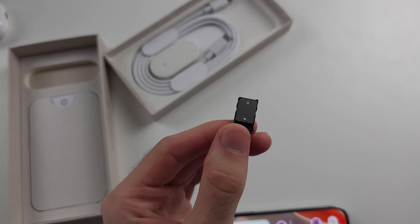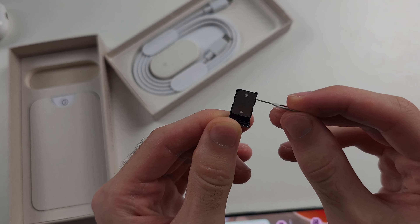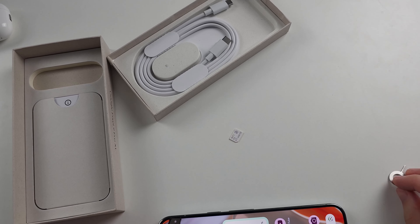To get the SIM card out, flip the tray so you can see the holes, then push the thin end of the SIM ejector tool into that hole and it will push out the SIM card.